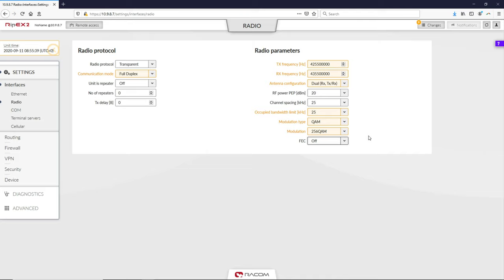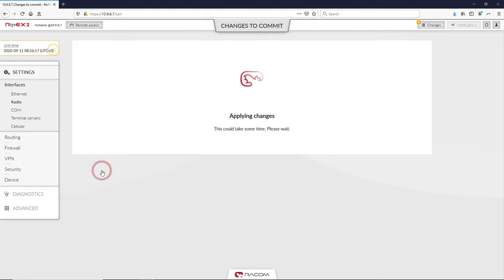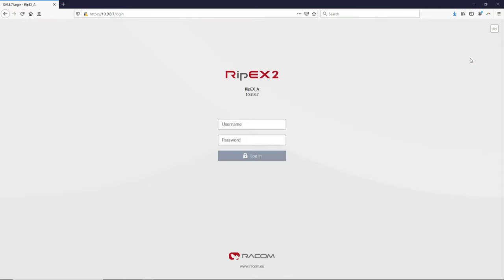The configuration is almost complete. The last step is to apply the changes. Although the Ripex2 settings on the first unit have been changed, these changes have not yet been saved. In the top right corner, click on the Changes button. A new menu appears which summarizes the changes against the current settings. Check the changes you have made and then click on the Send Changes button. When the confirmation message is displayed, you have successfully set up the first unit. Finally, log out of the unit in the upper right corner.